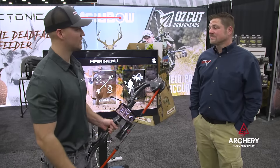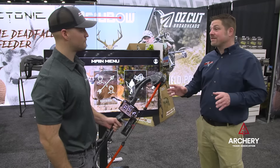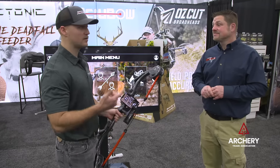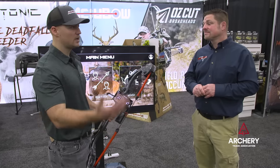There's a lot of functionality here. You can learn more and get one at AccuBow.com. We're also available at a lot of major retailers — Bass Pro, Cabela's, Dunham's, Dick's Sporting Goods, Sportsman's Warehouse — a lot of places to find us, available now for 2022.